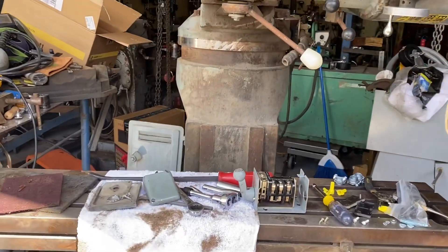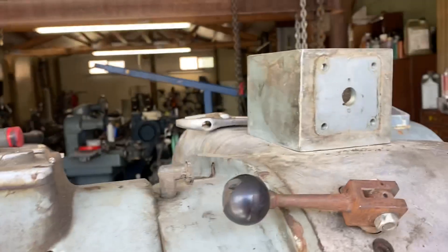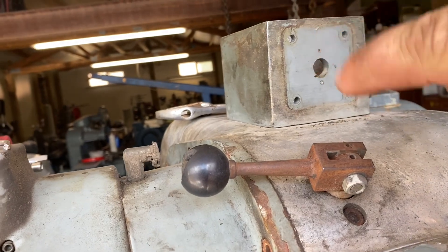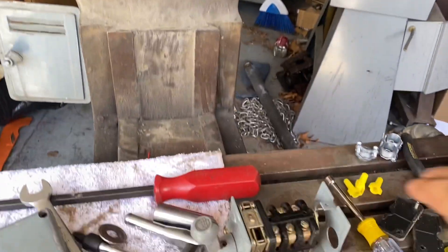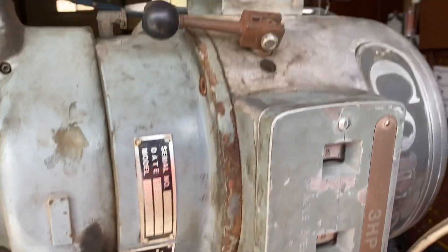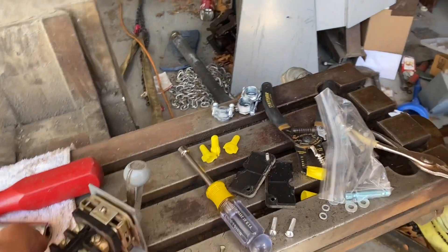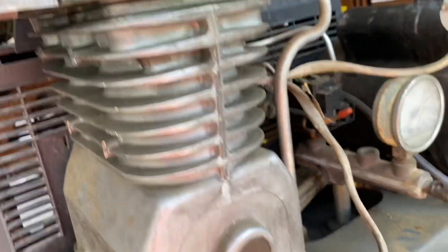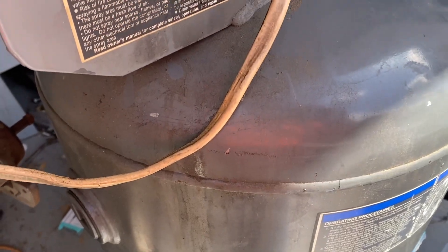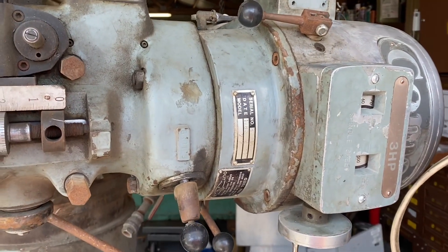Hi, this is Adam with Small Town Machine Shop. Today we're going to wire up the Comet milling machine. I removed the switch that was on it — it was junk, real wobbly. I took it apart and all the springs and stuff were broke, so we're going to put in a drum switch and mount it to the original location. I think I got all my pieces. I also purchased a new-to-the-shop air compressor which I'll be wiring as well, but let's focus on this. Let me go get the wire and stuff.